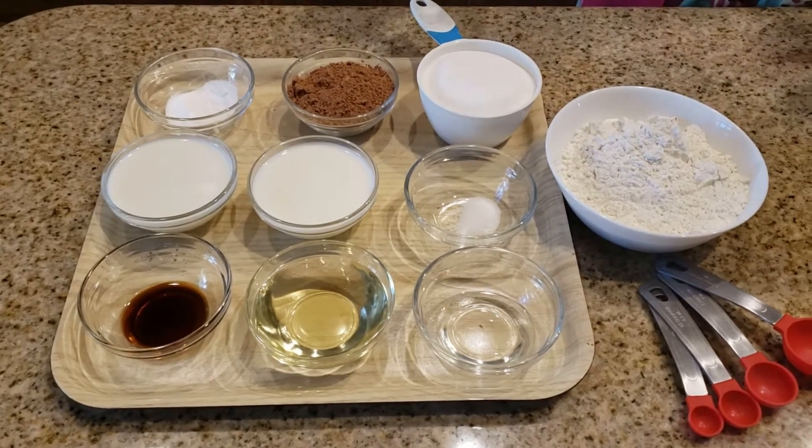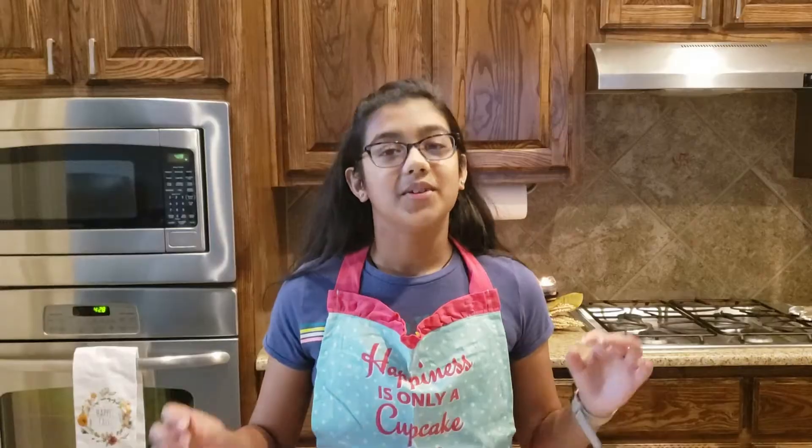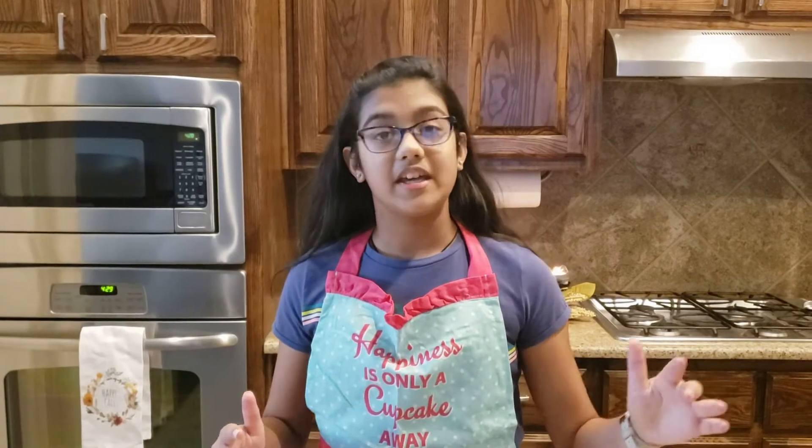The water is optional — you can use it if your batter is too thick. First, we're going to add two of the wet ingredients, the milk and the vinegar, to a bowl. Then we're going to let that rest for about 5 to 10 minutes. While we're waiting, we're going to take another bowl and add all of the dry ingredients to it.